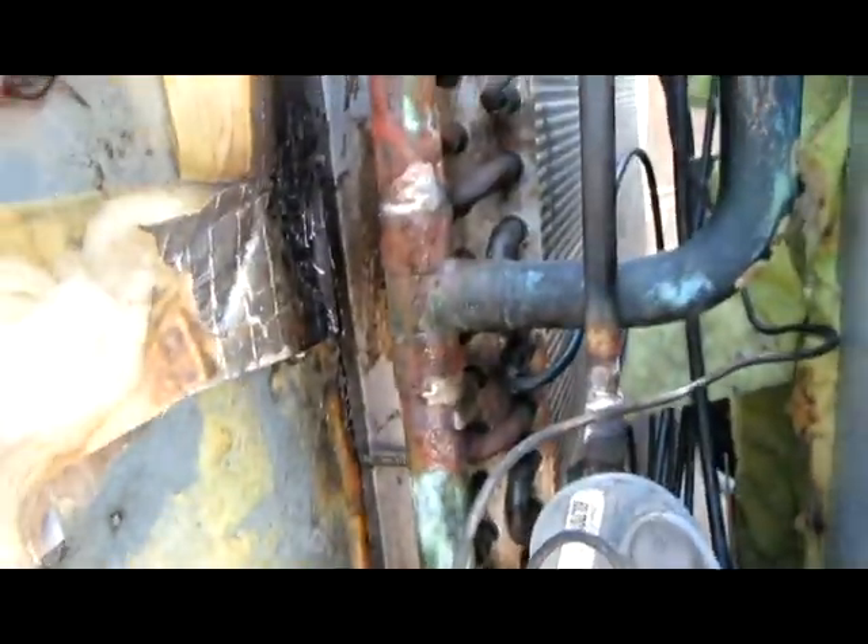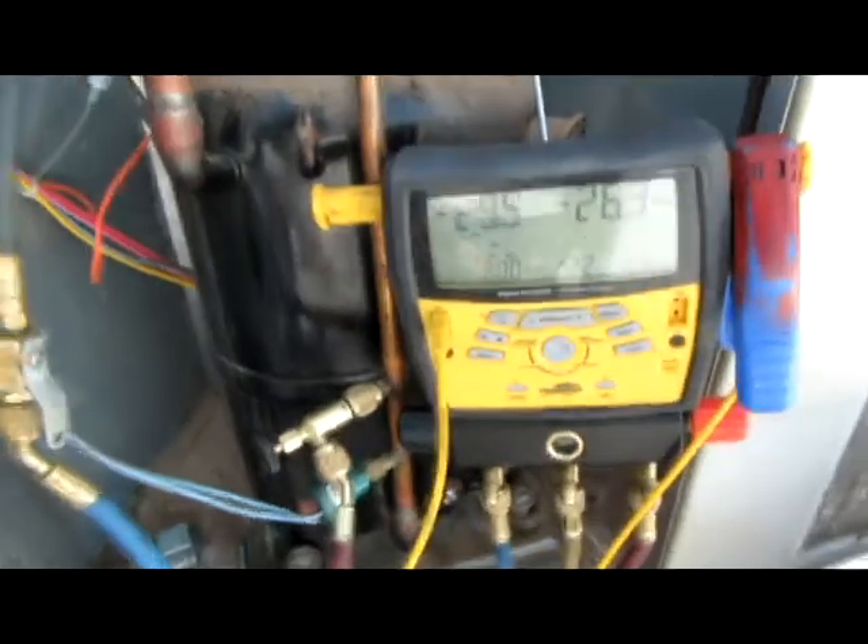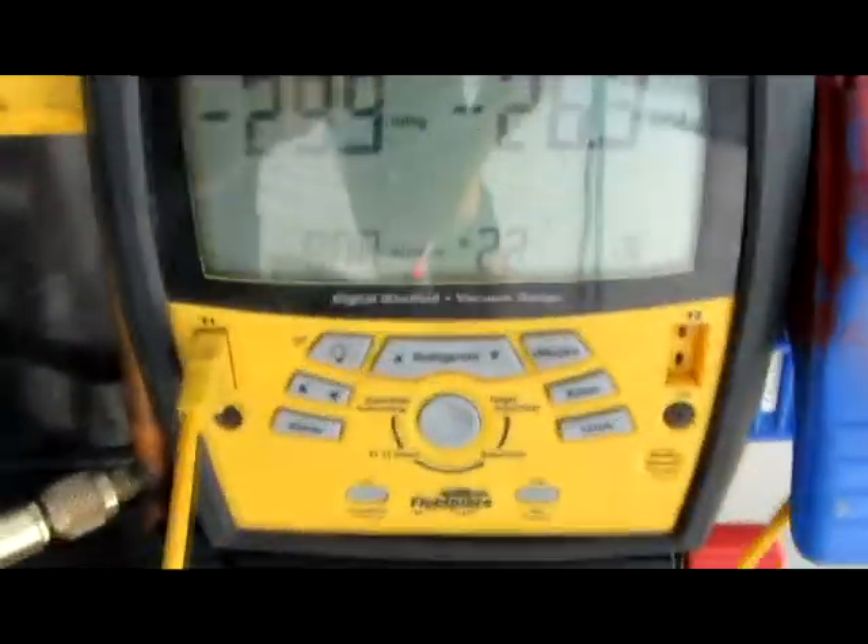Got all the leaks fixed — brazed those up, brazed the top, got them all patched up all the way down. Definitely not easy, but got all those bad boys. I'm pulling microns right now — only at 800 microns.